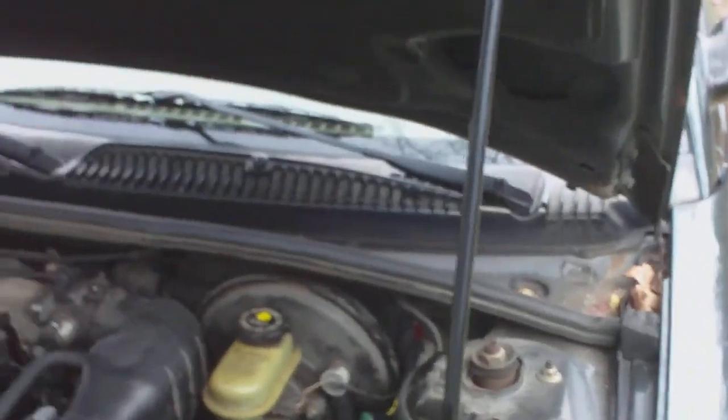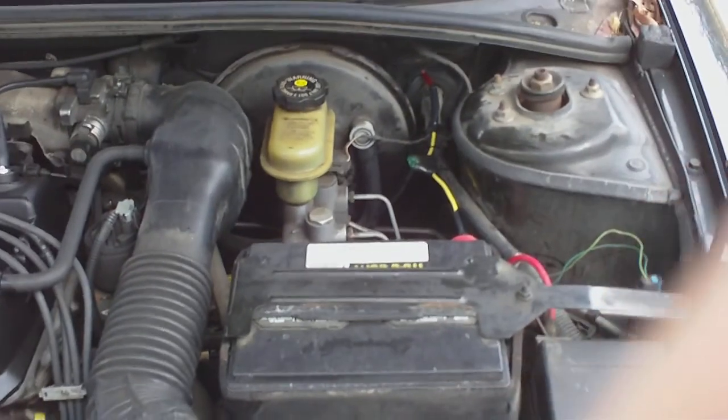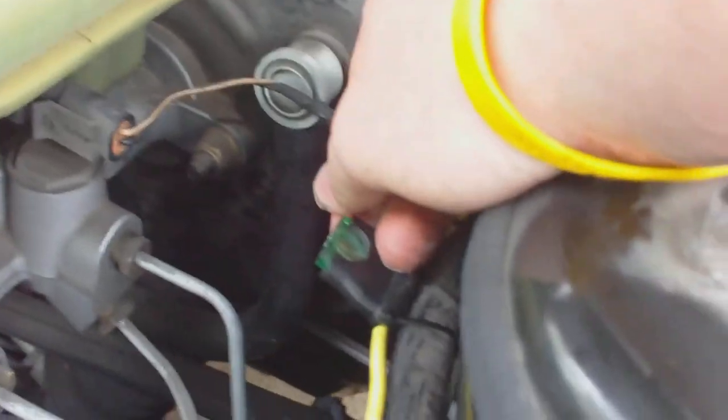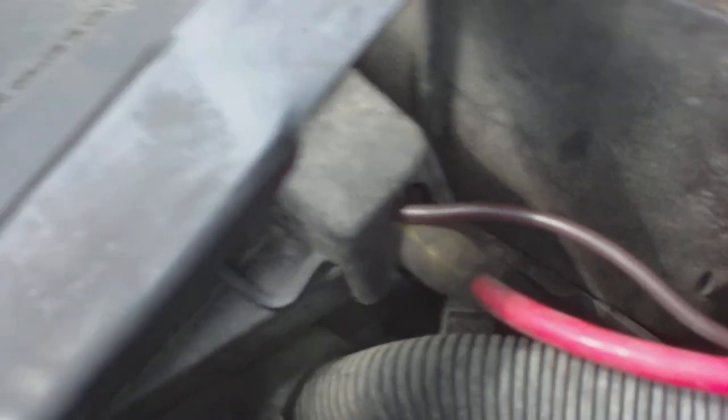I just ran that red wire along here. The wire comes in from right here where the boot is, right there. It comes into this 30-amp fuse. I didn't like the one that the amp kit originally came with, so I decided to go to a bar fuse. Then I have what's left of the original power wire going right here into the fuse panel.